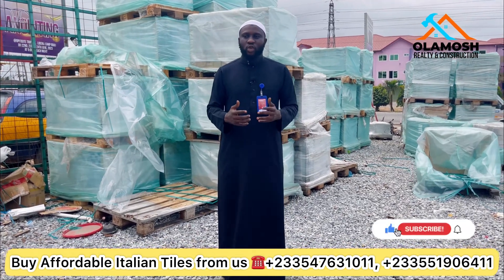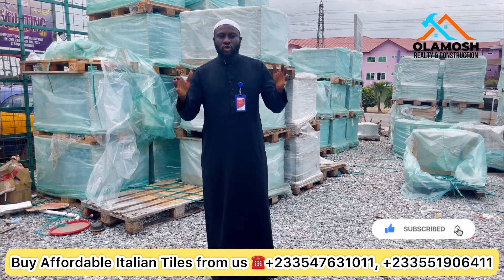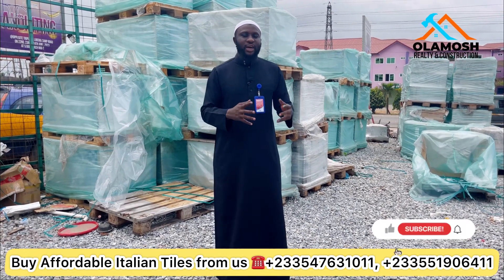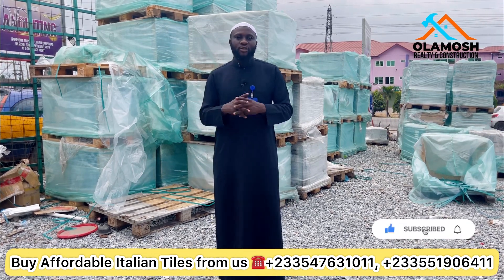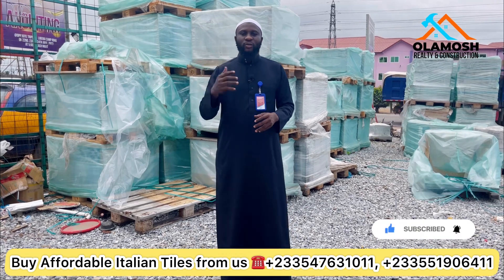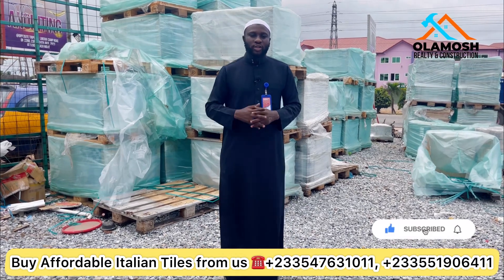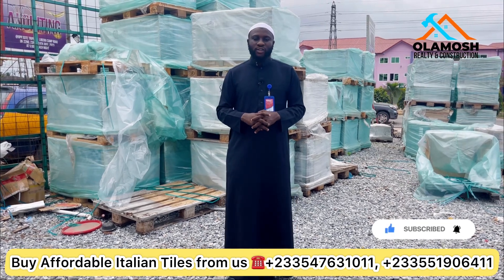At Alamash Royalty and Construction, as I've always told people, we help to build and design, we help to monitor and supervise projects, we buy properties and sell properties. Don't waste any time — quickly come on board and let's help you secure some quantity of Italian floor tiles from our warehouse. See you some other time, and don't forget to click on the subscribe button. I'll be sharing more tile videos with you — bye!